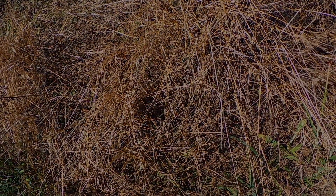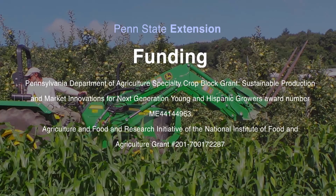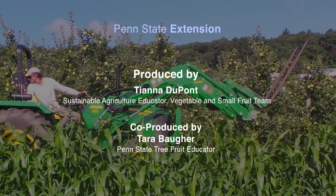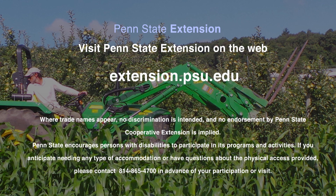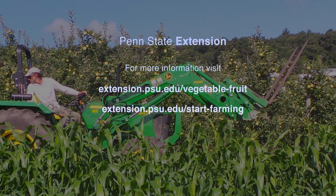The killed sod will not compete with the trees, and it traps more rain than bare ground and reduces soil erosion.